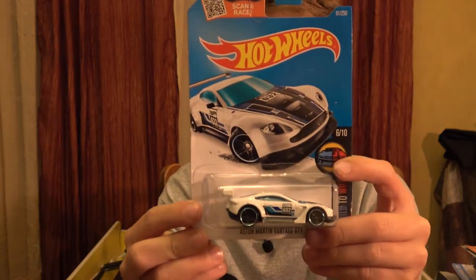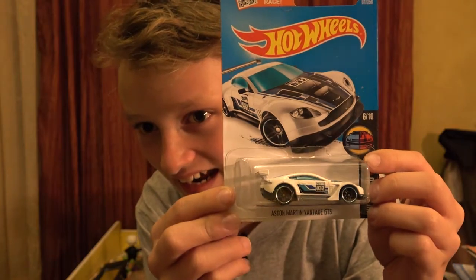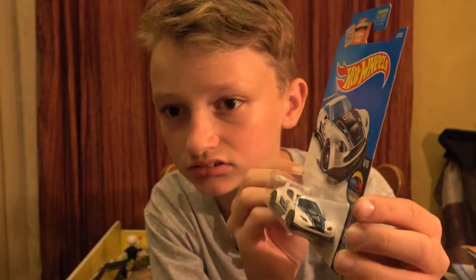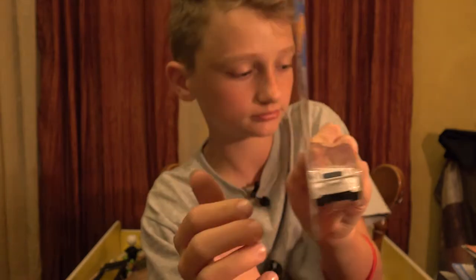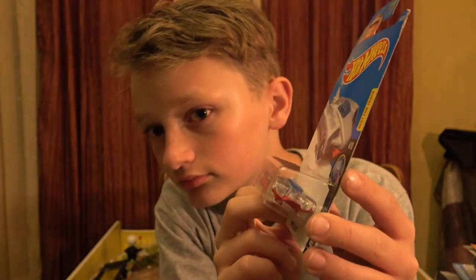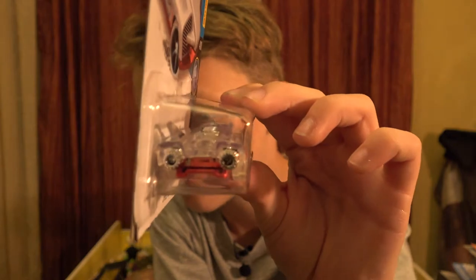Next up from HW Mild to Wild - the Aston Martin Vintage GT3. Nice car to get - has the fin on the back. The mild is blue, the wild is red. It's a really nice, really detailed car. Next up - X Racer Speed Slayer. I do have this one - I will be opening this one on an upcoming video. It has jets on the back.